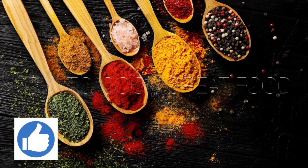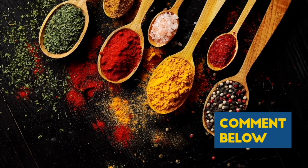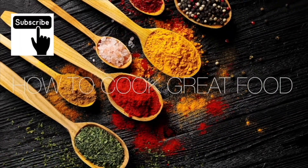Thank you so much for stopping by and making it to the end of the video. If you would like to donate, there's a thanks button in most countries — you can give two dollars or up to fifty dollars. I need to buy a new Ferrari, come on, help me out!